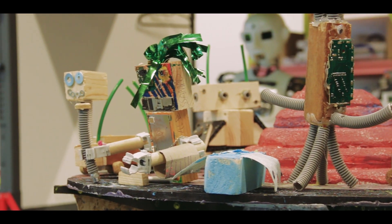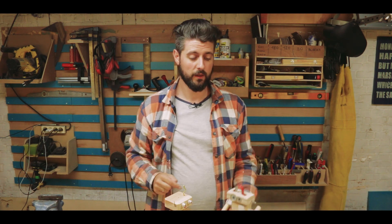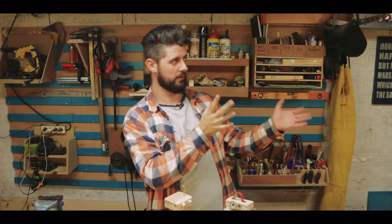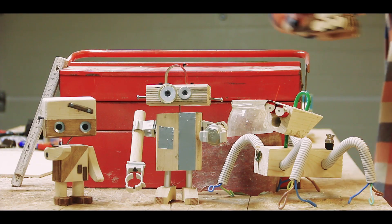Thank you very much for watching. If you like the things I do, then please consider subscribing — there should be a button to do so here, and also off to the side. And I think here will be videos all about making stuff. Thank you. Till next time. Bye.